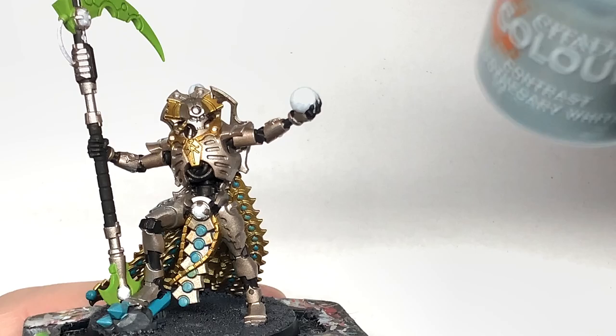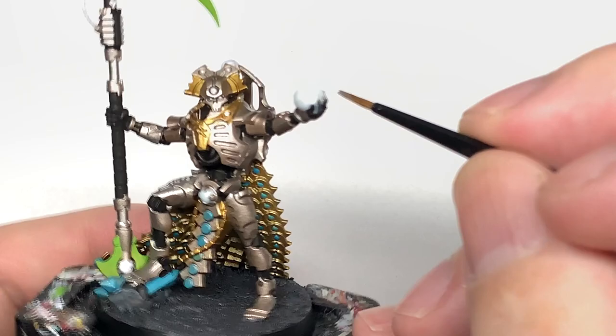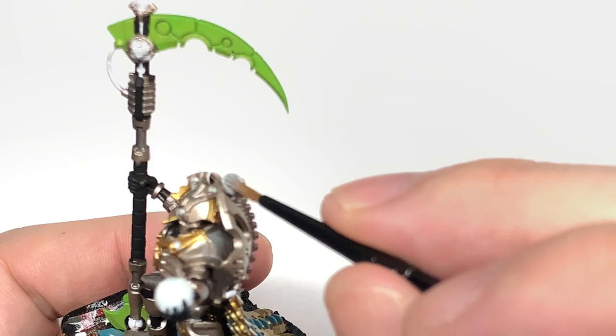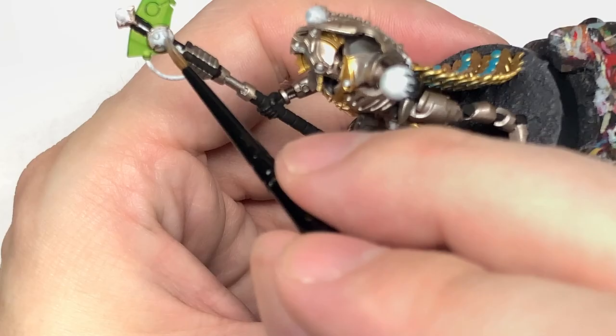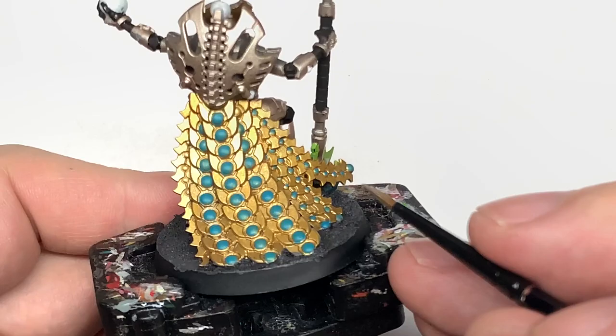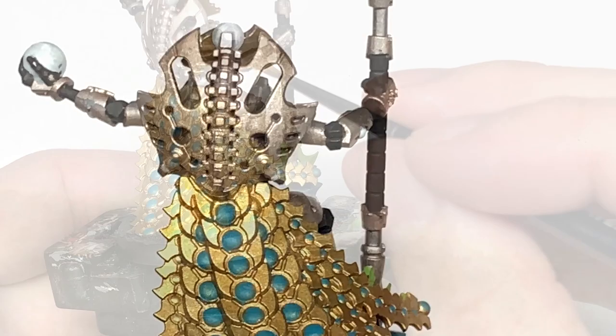Next up, we're going to start shading using some Citadel Apothecary White Contrast. We're going to paint this onto all of the white orbs. This will sink into the recesses so that when you paint over with the Tesseract Glow, you'll have that nice dark area around the outside of the orb and the central parts will be a lot brighter. I'm also going to use some of that on the tubing towards the top of the scythe.